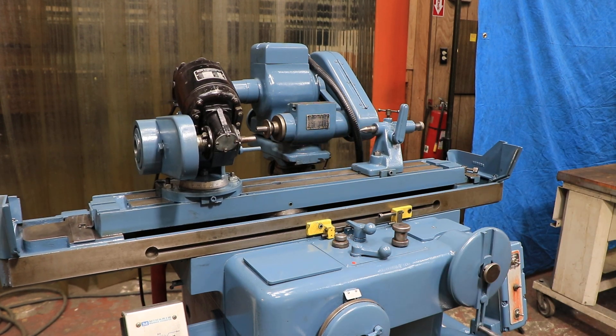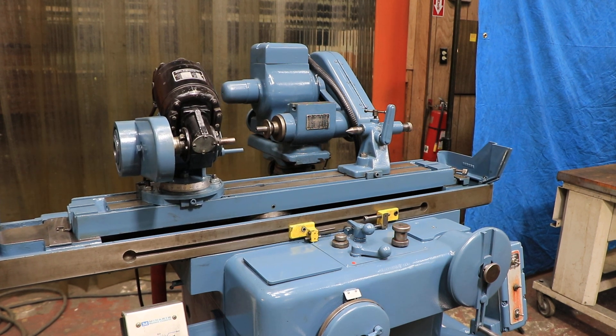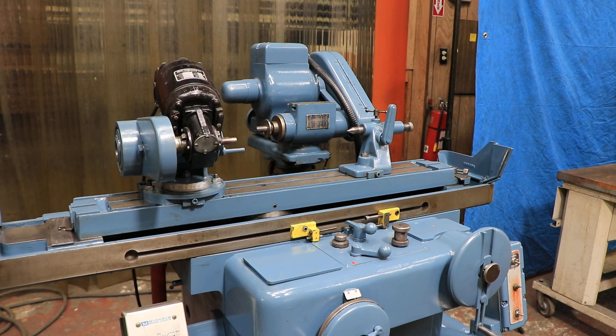Headstock — we just had that running for you. So that's pretty much it. That's the Kaole 2060H tool and cutter grinder and/or cylindrical grinder. Thank you very much.